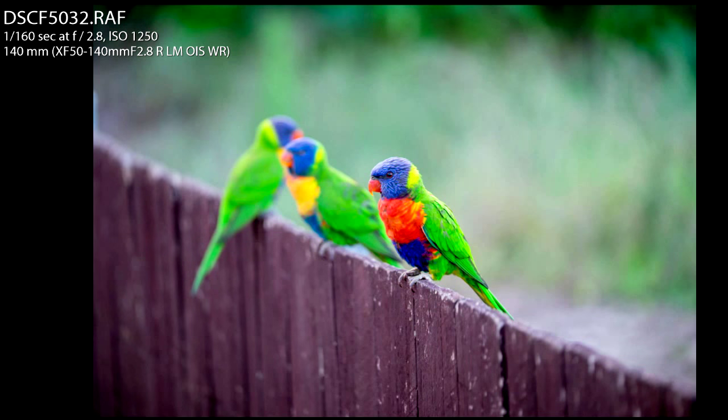Hey guys, Brent here from BrentMailPhotography.com. Today's photo quick tip is about perspective when you're photographing birds, like these rainbow lorikeets I photographed at my friend's house. I was shooting with a Fujifilm X-T1 and the 50-140mm f2.8 lens, which is a beautiful combination if you're looking at a mirrorless camera.